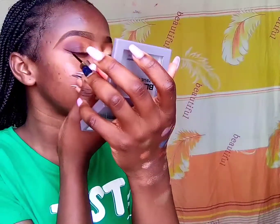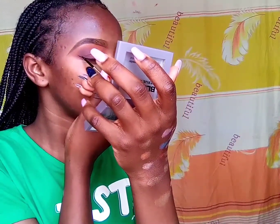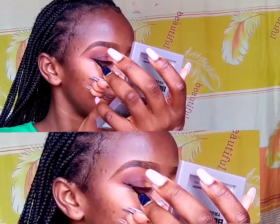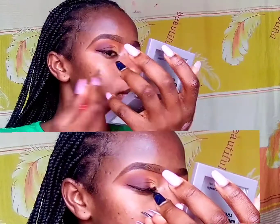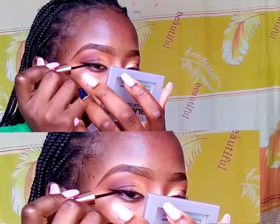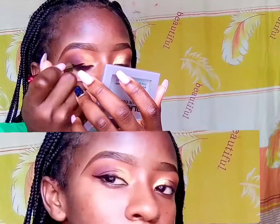So the first thing is drawing a line between your upper lid and lower lid — just do a line like that. Make sure your lids are relaxed, don't be twitching. So next, draw another line horizontally, like the way I'm doing right now.